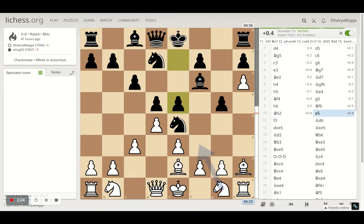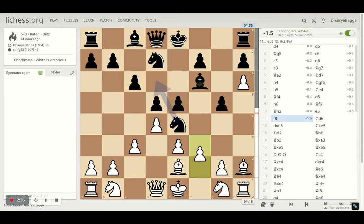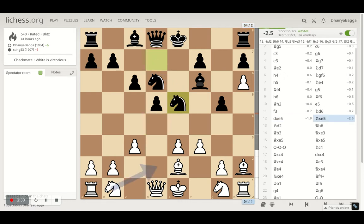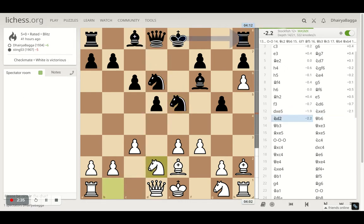Here my opponent plays e5, trying to attack the center and break it open. I play f3, just pushing the knight away from here. Knight goes back. And after that, I take the pawn up and he takes back with the knight. And then I develop my knight onto d2. Now this is also kind of weak for white as well because the queen is going to come onto b6, threatening to take on the pawn. And even e3 is weakened up because f3 has been played, so e3 is one weak pawn in the structure.